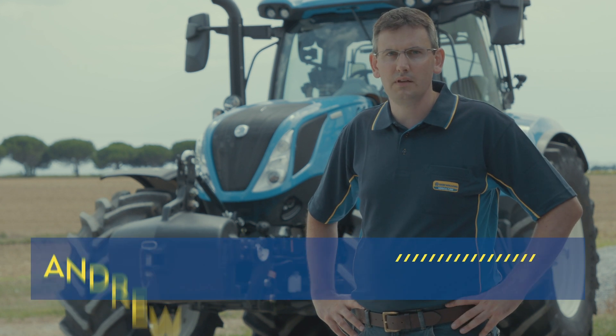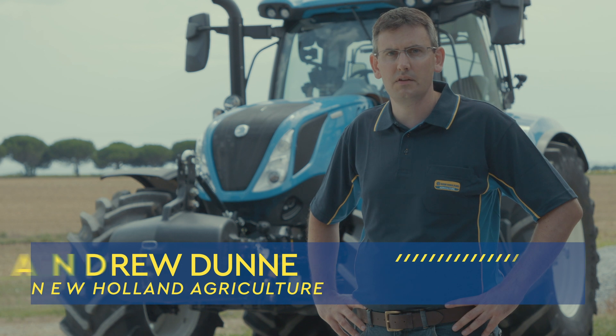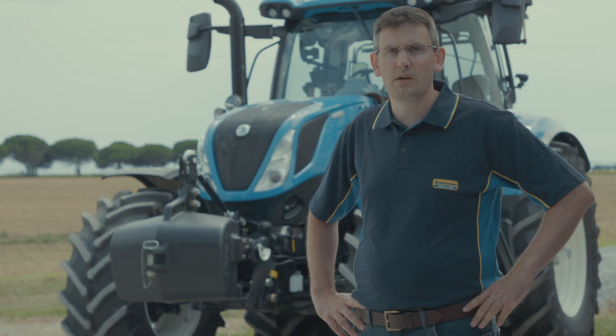Welcome to Nuon's how-to videos. In this episode we're going to look at how to set up and use the custom steer feature on T6 dynamic command tractors.